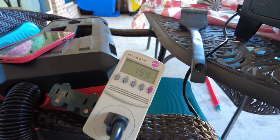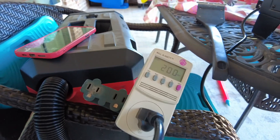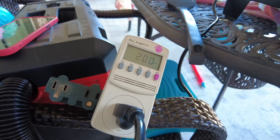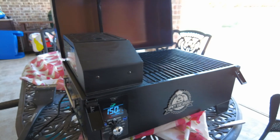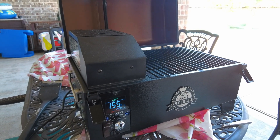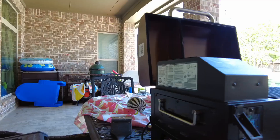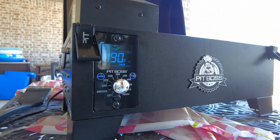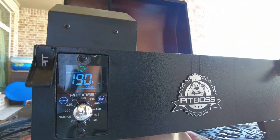I'm going to be monitoring the wattage as we operate the grill, and if there's any significant change I'm going to record it. The grill has now reached temperature at 190.